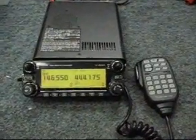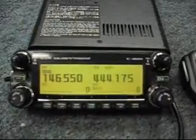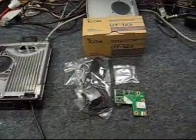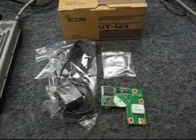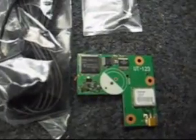Hi, this is Mel, BA5UTK, showing how to put a UT-123 D-Star adapter into an IC-2820H. The UT-123 comes with the circuit board, a package of mounting screws, and a GPS antenna for GPS receiving.